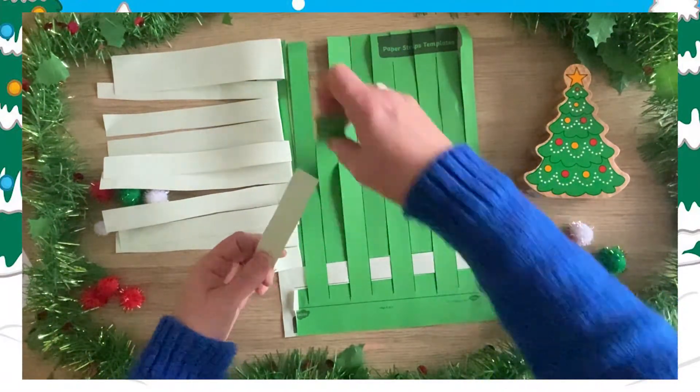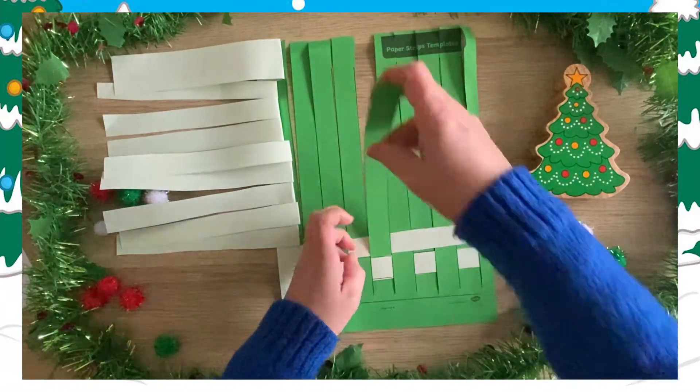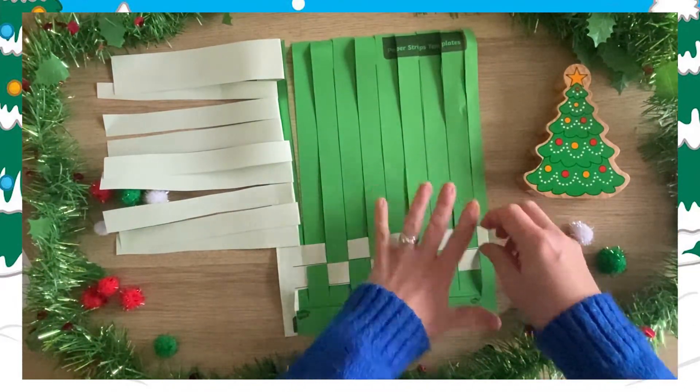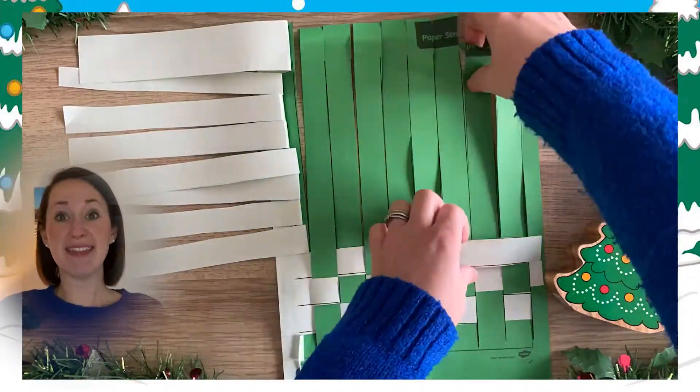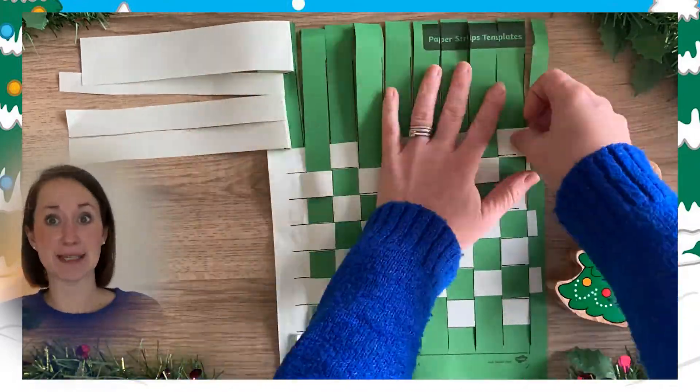Then you thread the second piece of light green paper horizontally above the first strip. This time the strip should go over the first piece of paper and under the following piece of paper. You need to keep doing that until all of the paper is weaved. It can take a little bit of time.